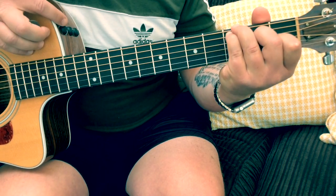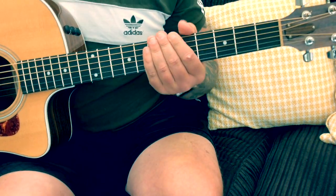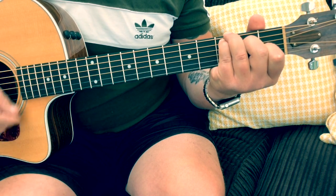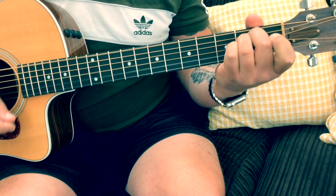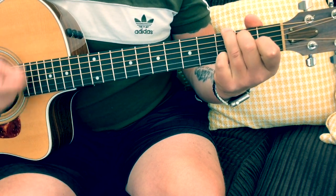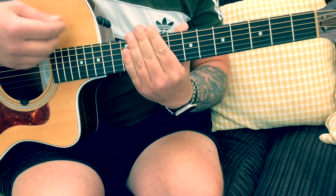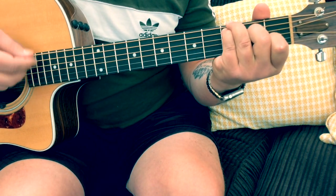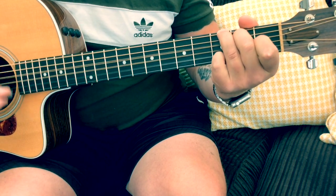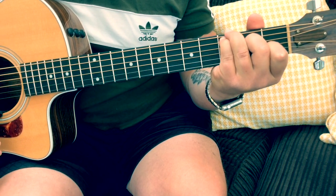So that's pretty much the meat and potatoes of the song. That just leaves us with a strumming pattern. What I use pretty much throughout the song is a down, down, up, up, down. So: down, down, up, up, down. That's pretty much all you're gonna need.